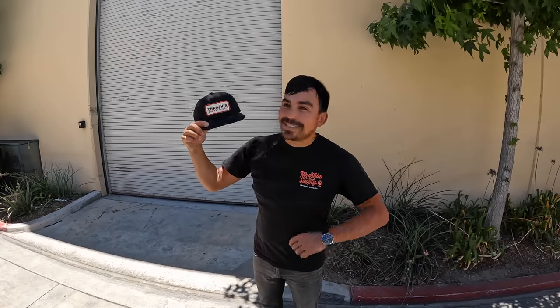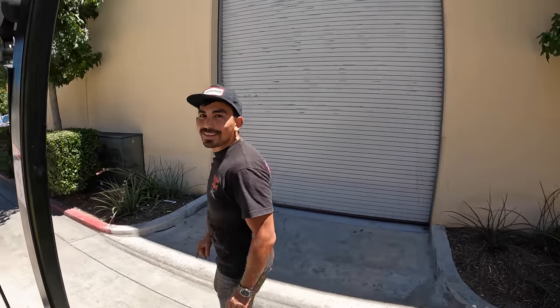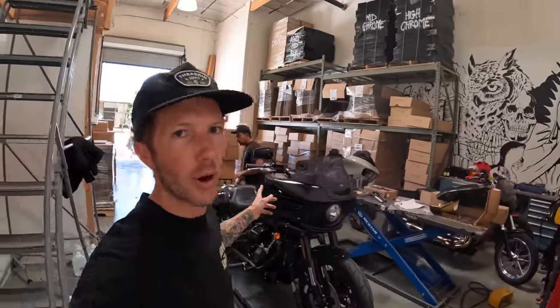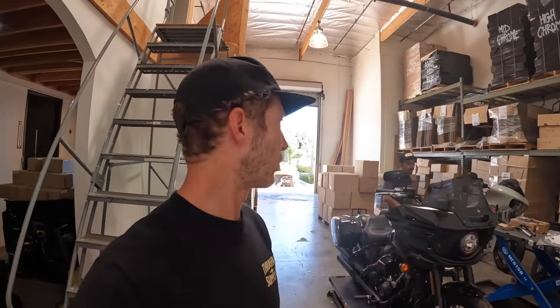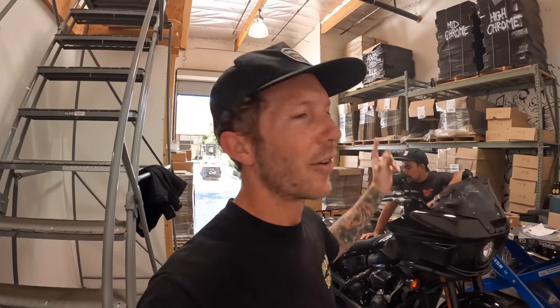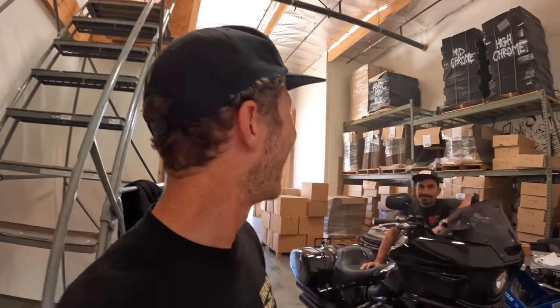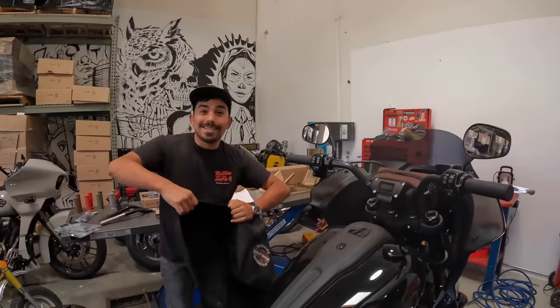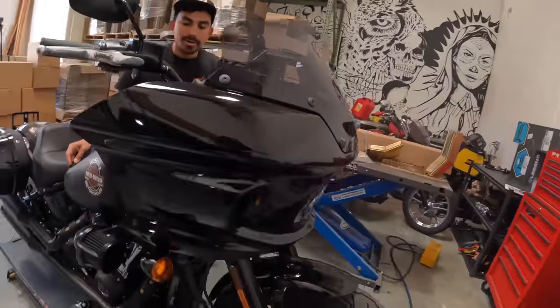We're going to keep working and then around four o'clock stop and get back on the bike. It's 4:15 now and I just completed a full day's work helping the boys in the warehouse reorganize and move pallets. We've been growing so we've been making do with what we have. Now that we're tired and done — we're going to start working on the ST. First step: cover the tank.